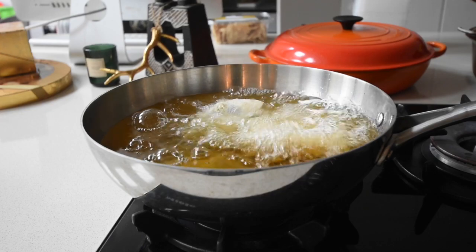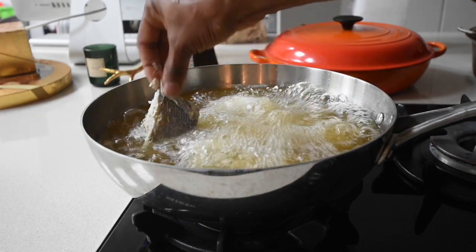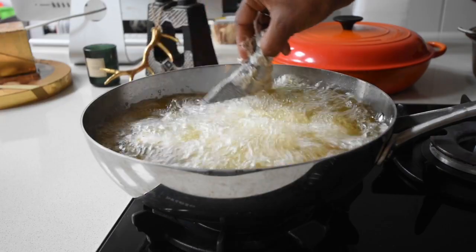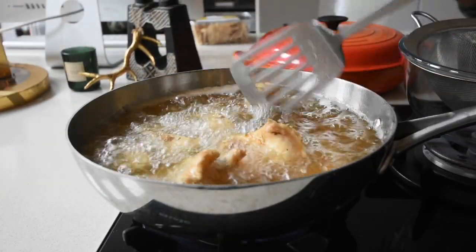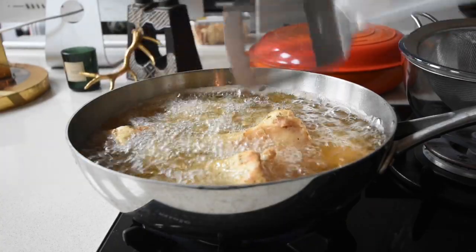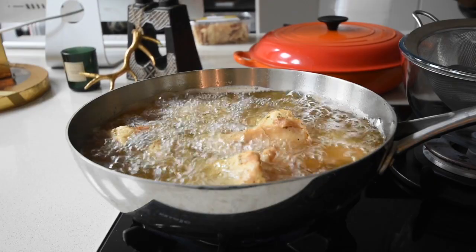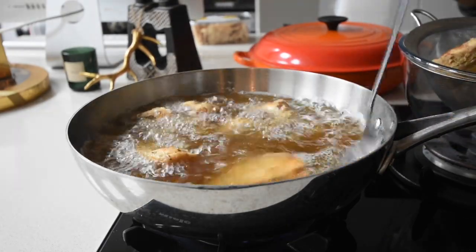Carefully drop each fish into the oil, taking all necessary precautions as we're dealing with hot oil. Fry for about four minutes or until the skin is crispy. After about four minutes the fish will start to brown, and if you tap it with the back of your ladle you can feel it's crispy. You want the fish to be crispy on the outside but soft, moist, and full of flavor inside — so don't over-fry it. This is just perfect, so I'm taking it off the heat to start making the stew.